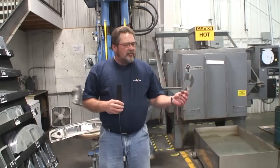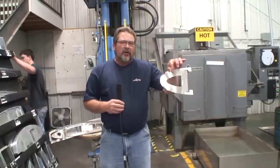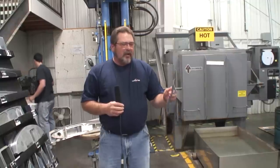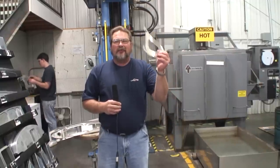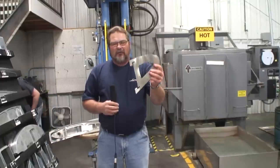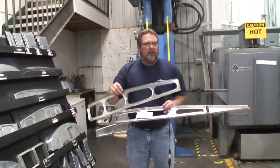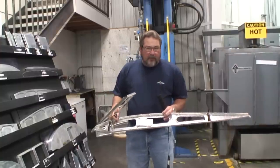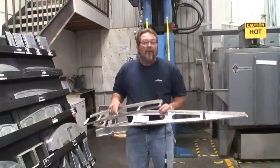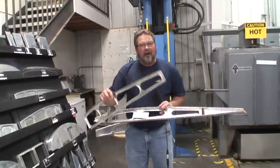What you just saw was nose ribs being pulled out of the heat treat oven and quenched. With material this thin there's a very small window, so you saw him pull it out and drop it into the quenching tank. This aluminum is now starting to harden — in 72 hours it'll be hardened to where it's unworkable. So he's going to start pressing these with a 350-ton hydroform press. We've taken a material that's half as thick as the ribs used on the Top Cub, and with heat treating and hydroform technology we've increased the strength by about half again — giving you a stronger, lighter rib in aircraft-grade material.